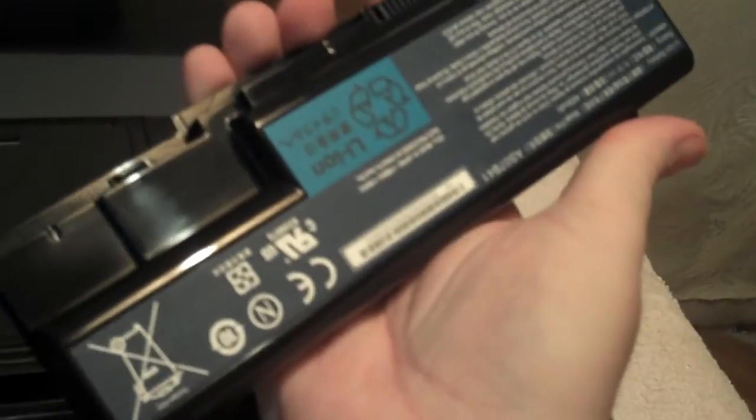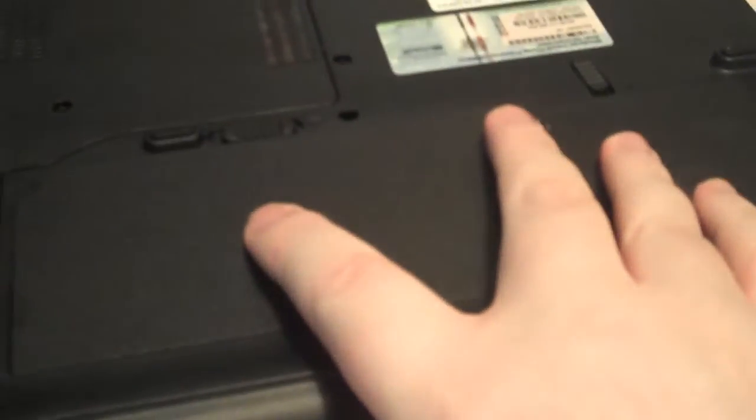There we go — big battery. That goes in there like so, push it in, put the lock on — click. We're all ready to test it out now.